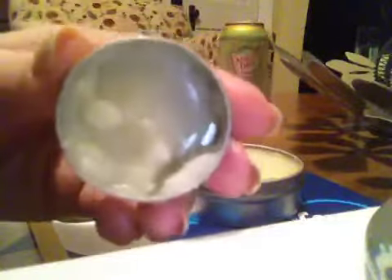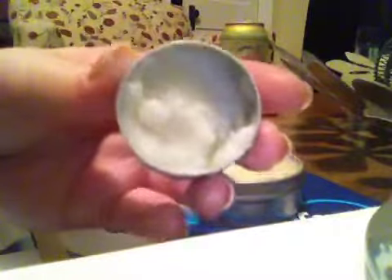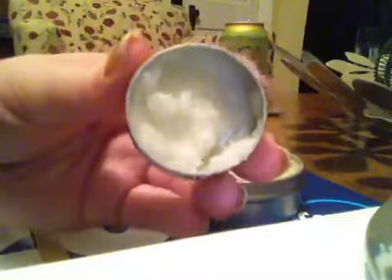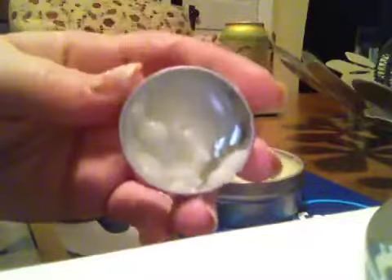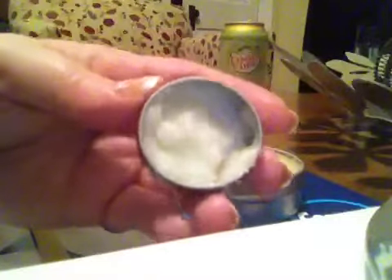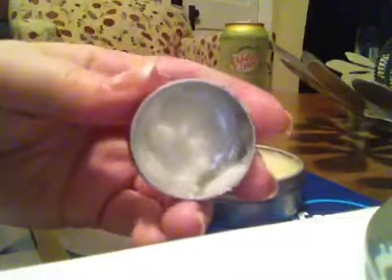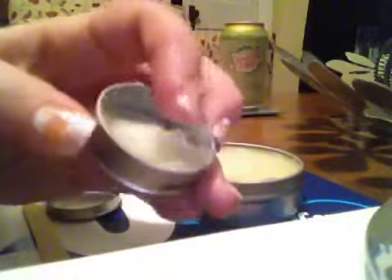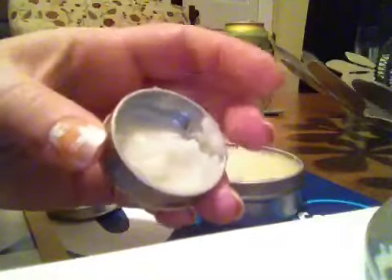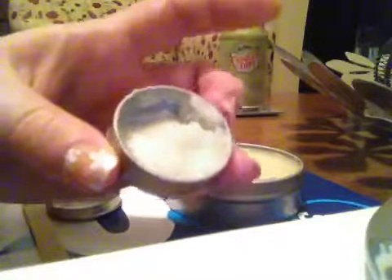To be honest, that amount right there would probably last me — I'm not even kidding — like six months. Seriously, if you don't wash your hair every day — I wash mine like every other day or every two days — you need so little of this to smooth through, it will seriously last forever. Like, this whole thing is going to last a really long time.